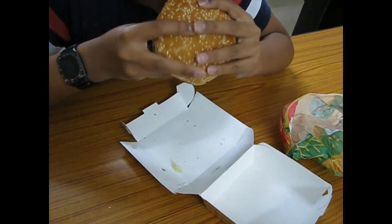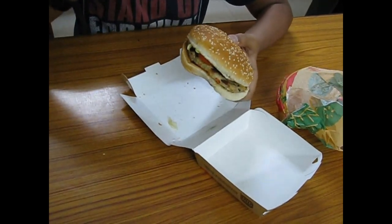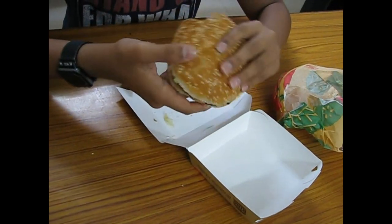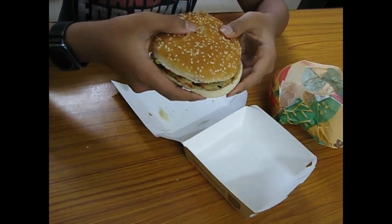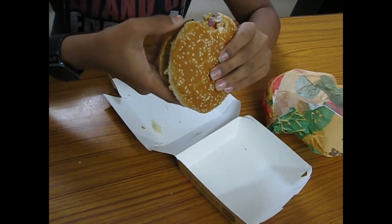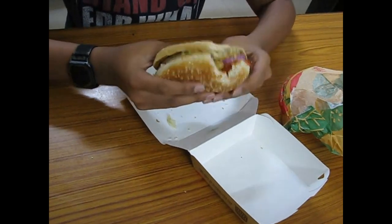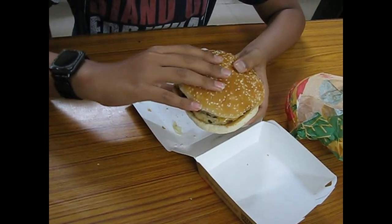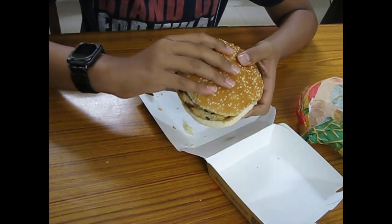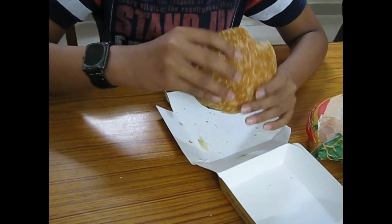It's a very very tasty burger and even the vegetables are very tasty. The patty also has herbs inside which make it very tasty. I hope you enjoyed this video — this is a very recommended burger. It's the chicken Whopper burger and you must try it out, it's really good.